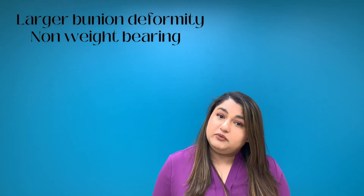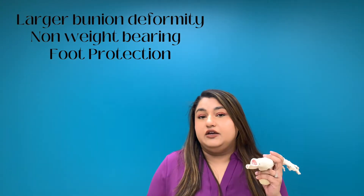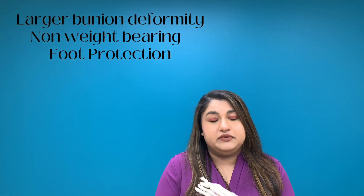For the Lapidus procedure you will typically be non-weight bearing — how long depends on your surgeon, but at least two weeks of non-weight bearing. You'll also be in protective gear like a cam boot for six to eight weeks to protect the site while it's healing. For both procedures, you can take a shower after your sutures come out, which is typically around week two.